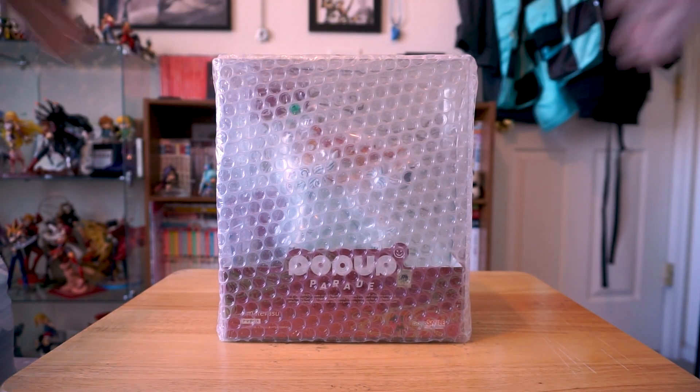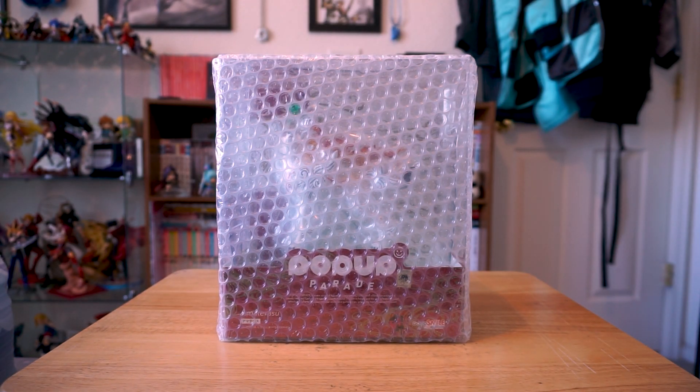What's up, everybody? Today we're unboxing this pop-up parade figure of Amaterasu from Okami.